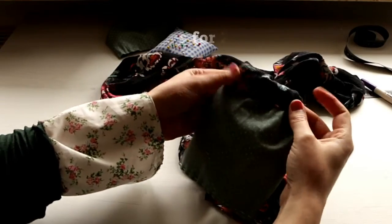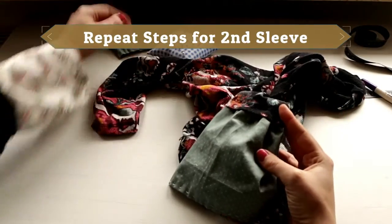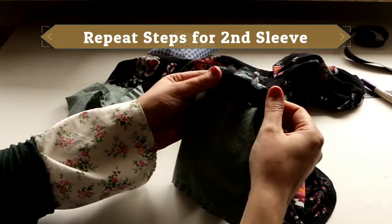So this is the first sleeve done by hand, and now we're going to do the same thing for the second sleeve using the other patch of fabric.